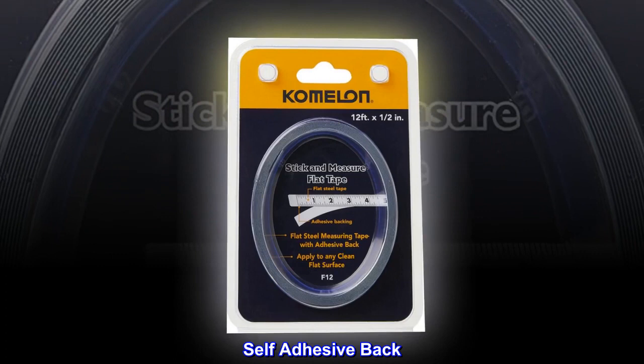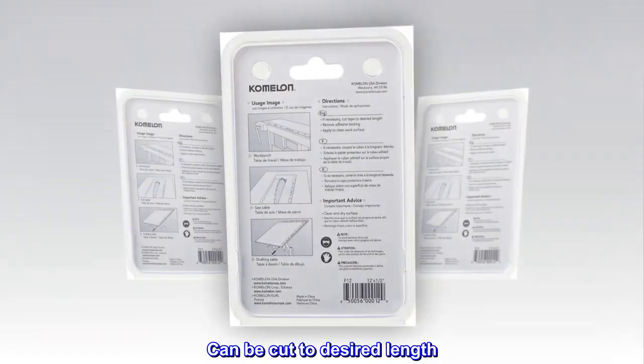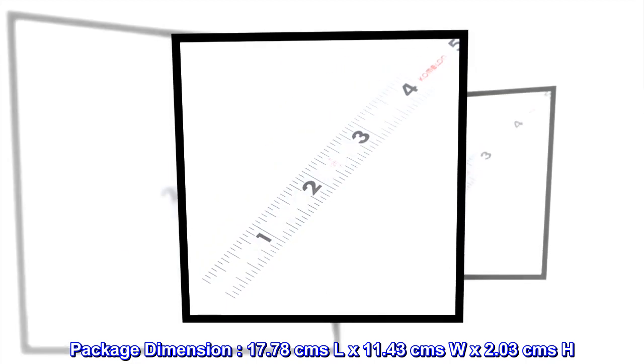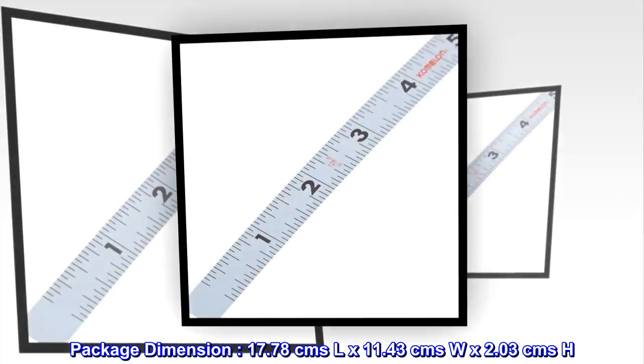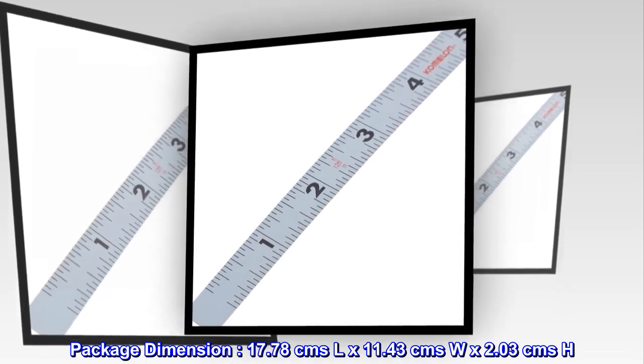12-foot by one-half-inch steel blade. Self-adhesive back. Can be cut to desired length. Package dimensions: 17.78 cm L x 11.43 cm W by 2.03 cm H. Comelon F12 12-foot stick and measure flat tape measure.